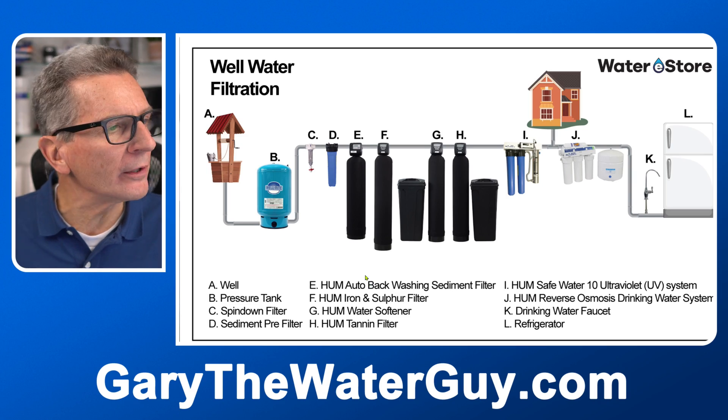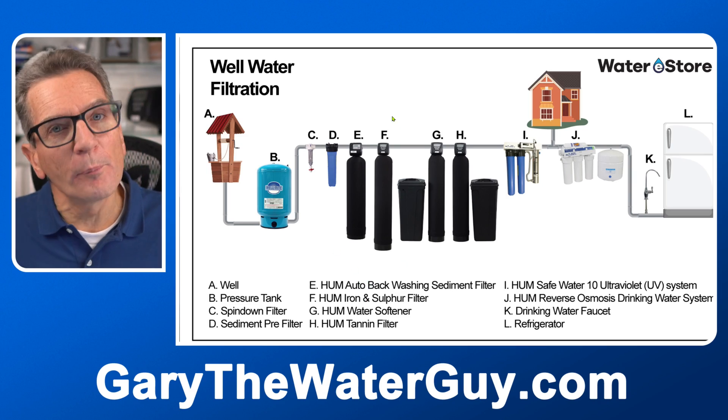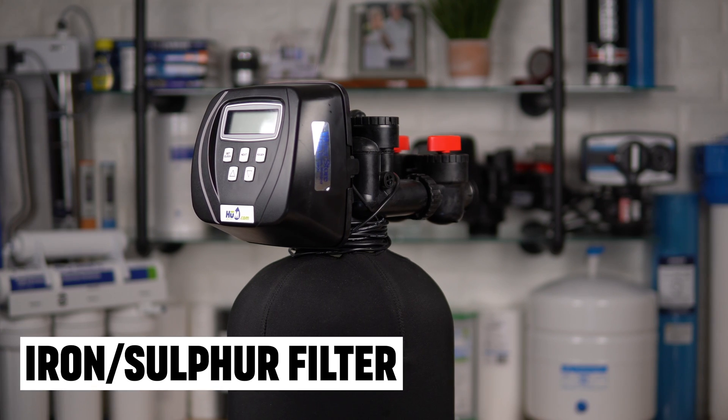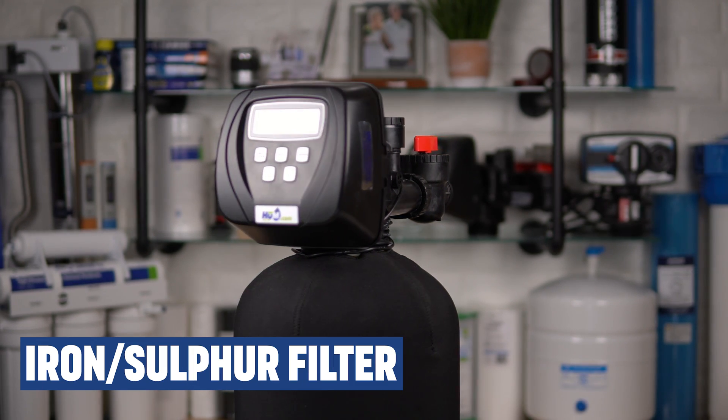If you have iron or sulfur in your water, you would need one of our Hume FOB, FOC, or FOK iron and sulfur filters. You'll notice sulfur as that rotten egg smell coming from your water, and iron leaves those rusty stains — that's pretty obvious. These oxidize the iron and sulfur out of your water, trap it inside, and clean themselves every few days to flush out the debris. Once again, no filters to change and no chemicals to add.